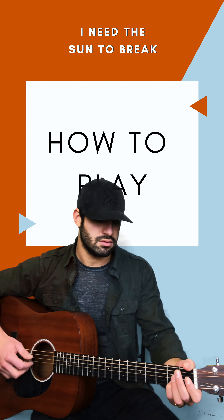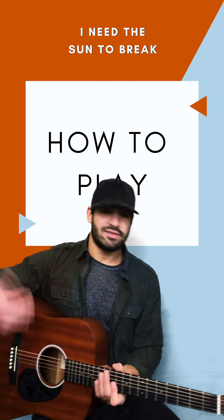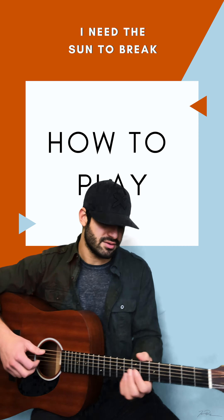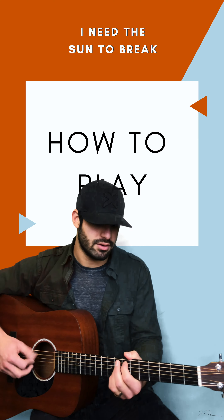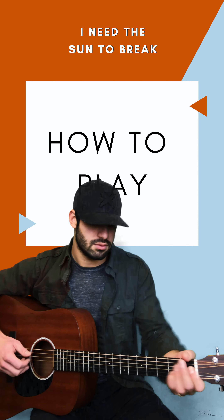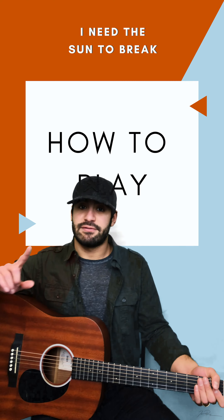We play this chord which is kind of based off of an A major shape. We take the A major and move it up, bar it up to the fifth fret which is a D. We're only playing the third and the root, and then we have this G string right here. I use these three fingers, but however you want to finger pick — it goes up D, A, B minor.